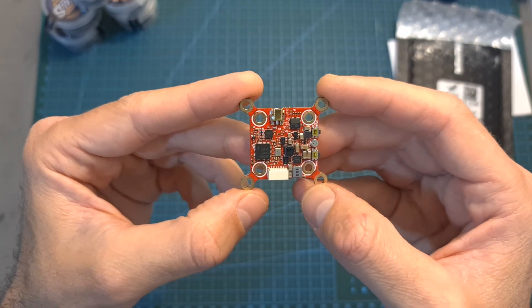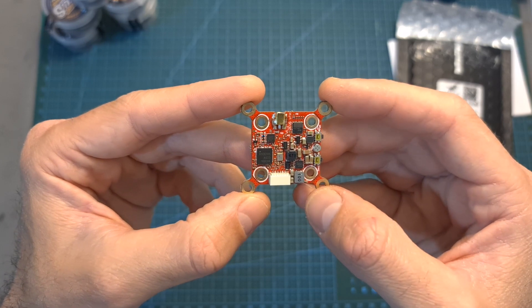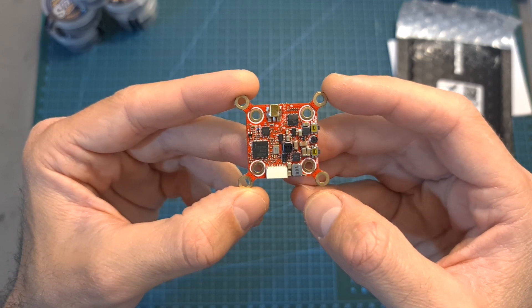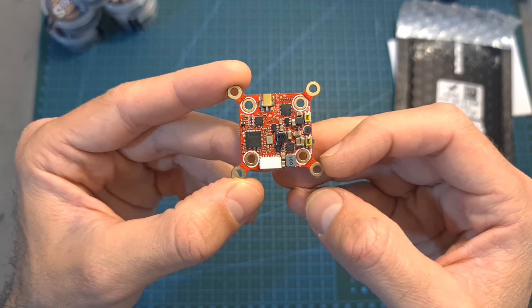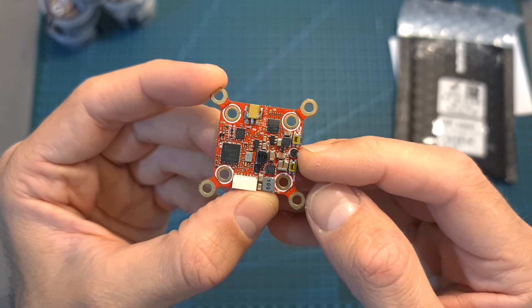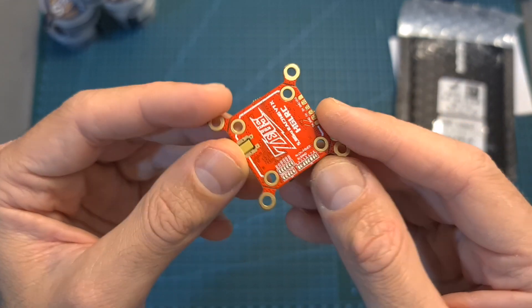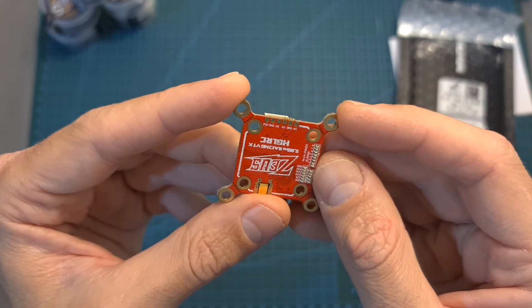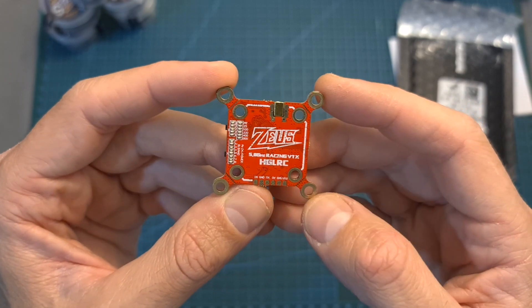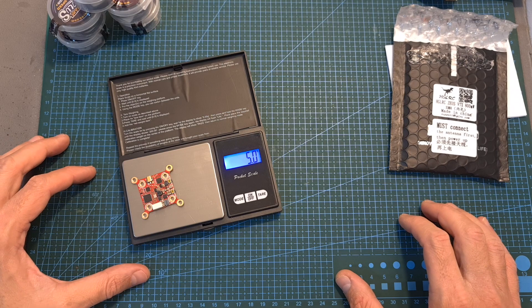Another product which I'm probably going to test next week is the Zeus VTX. This lightweight 40-channel VTX supports both 20x20 and 30.5x30.5 millimeter mounts. It features an AMCX antenna connector, an onboard microphone, supports the SITRAM protocol, and the output power can be set — in addition to pit mode — to 25, 100, 200, 400 and 800 milliwatts. In addition, it features an onboard LC filter and weighs 5 grams.